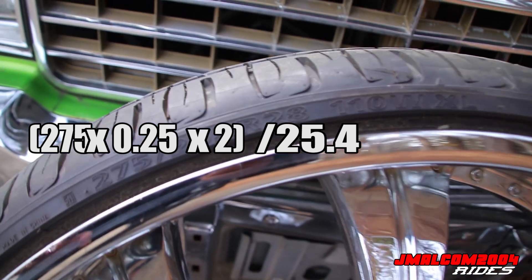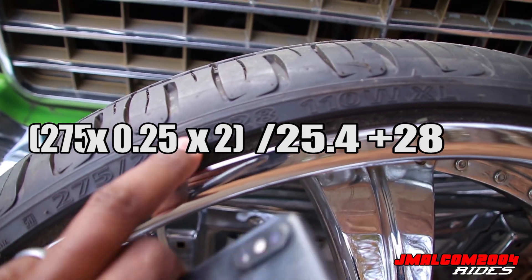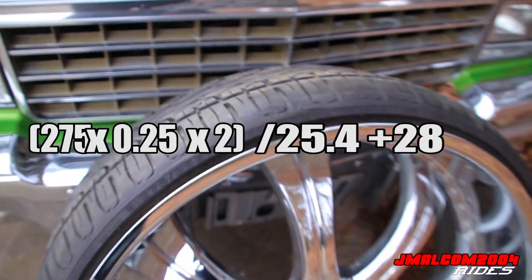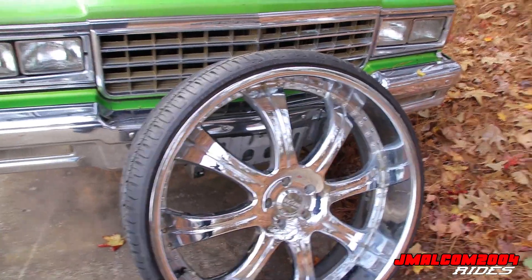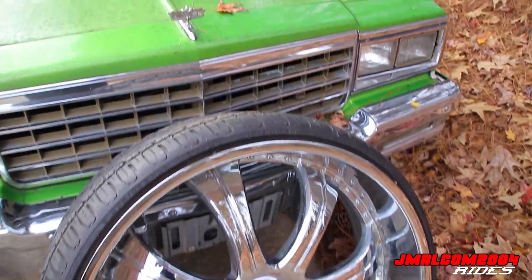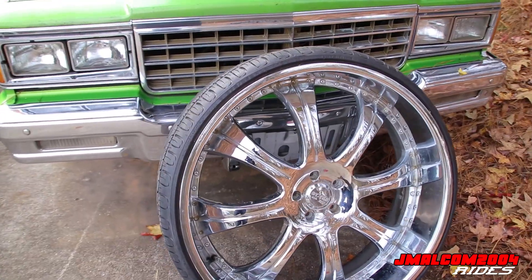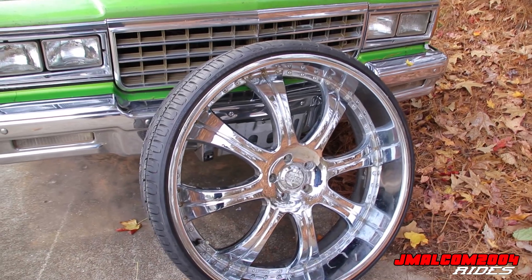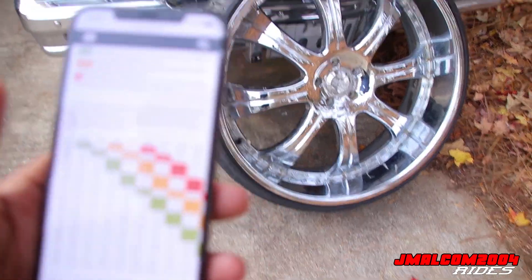Then you take that result and add the size of your wheel — in my case 28 inches. I got a total diameter of 33.41 inches. So that's how you get your wheel diameter. Round it down, so basically it's a 33-inch wheel diameter. Then you can Google a gear ratio chart — it's based on running 65 miles per hour.